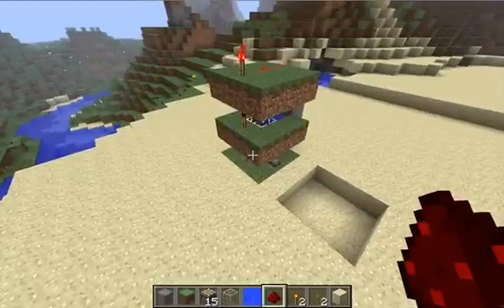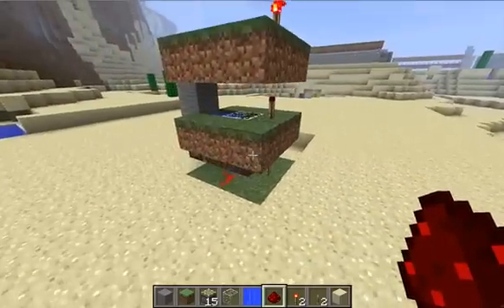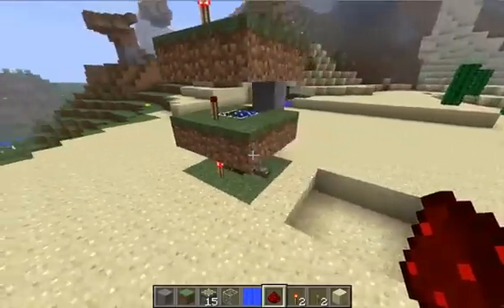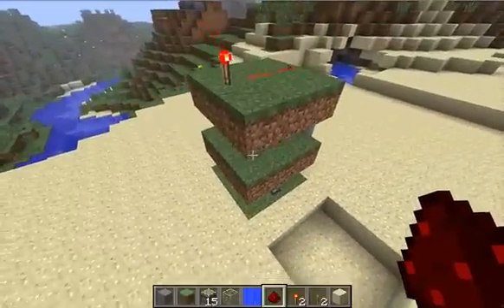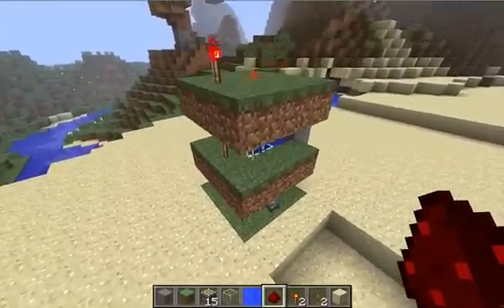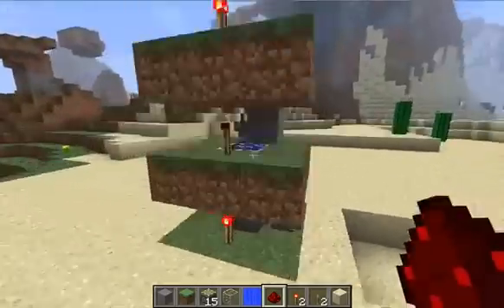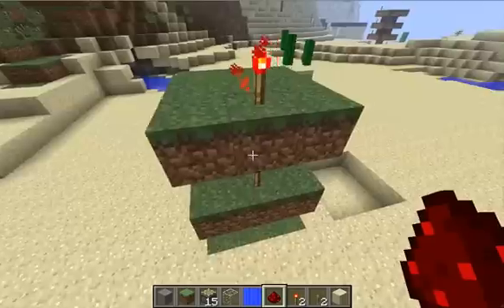Hey there, this is LastUserName, and this is my light sensor Nano. It's a day-night sensor. It's not the smallest day-night sensor known to man, but it is a very small one, and I think it's probably the most practical small one — but I'll explain why in a bit.